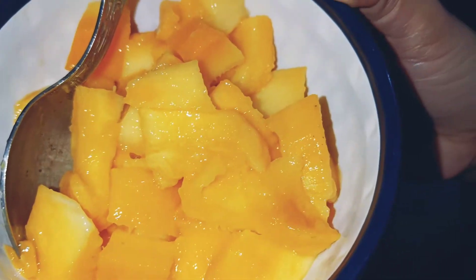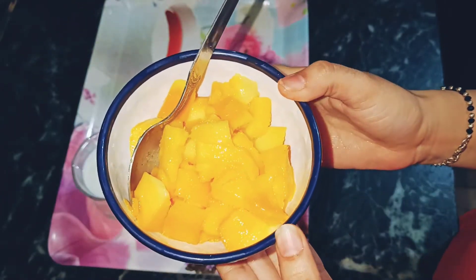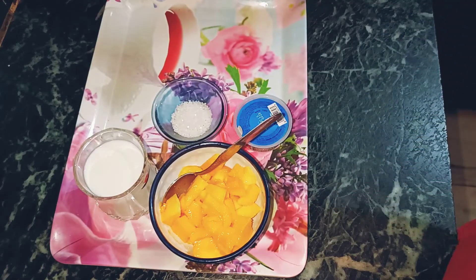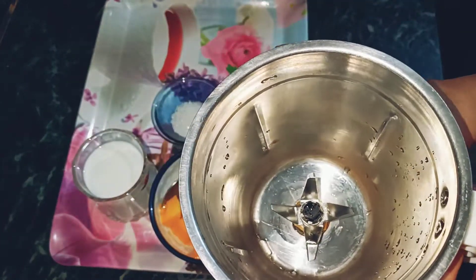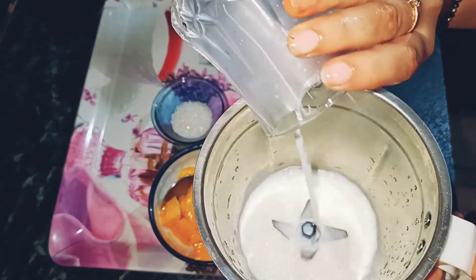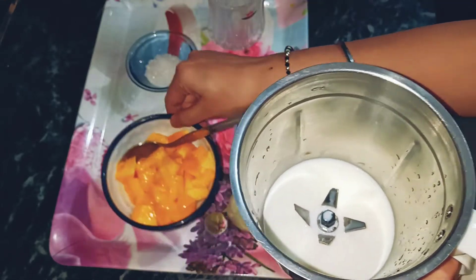Now, we have to peel the mango and chop it — I skipped that part. Now we have to grind it. I took a jar here. First of all, we will add milk, and after that we will add the chopped mangoes.